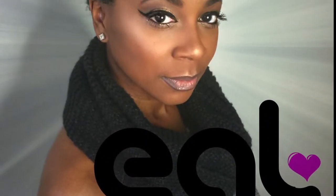Hey guys, it's Tamara Wren with EGL, and today I'll be showing you how to achieve this flawless glow with minimal products.